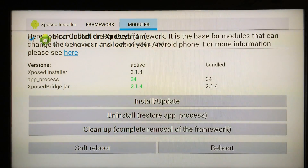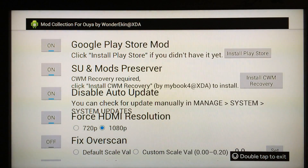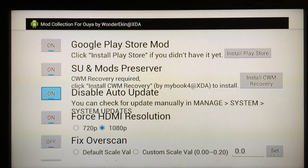When your system reboots, everything will be in place — your Play Store will work perfectly and your OUYA will be perfectly rooted. This is the very last step: go back into the Mod Collection and turn on Google Play Store Mod, turn on SU, and turn on Mod Preserver. I also suggest you turn on Disable Auto Updates, because this will prevent the OUYA from updating automatically, which would unroot your device or remove your Google Play access.